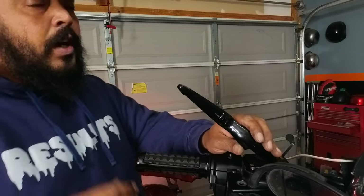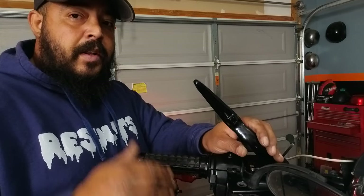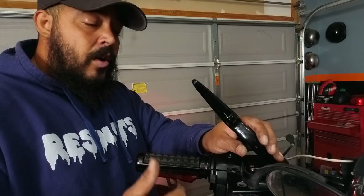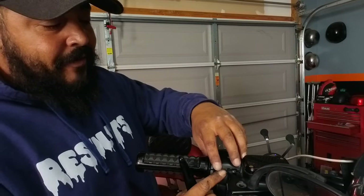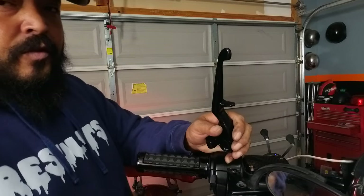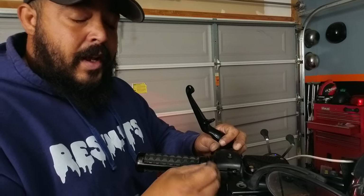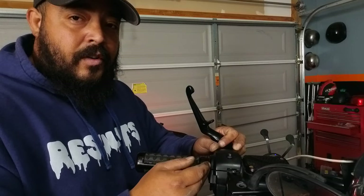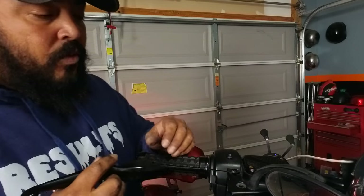Now, unless you're a really good solderer, at that point I recommend taking it to a repair shop — whether it's your local independent repair shop or a dealership — and having them replace that switch. Because you will in turn have to undo your entire switch housing, get a new pressure switch, clip off the old one, and then re-solder a new switch in there so that it can properly work.